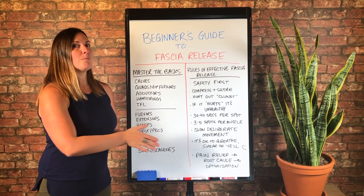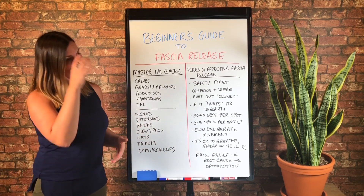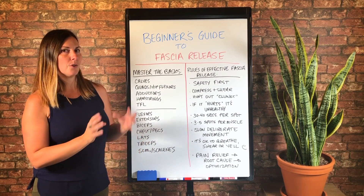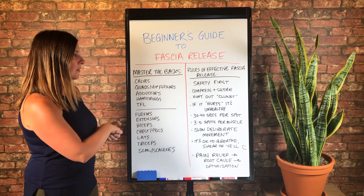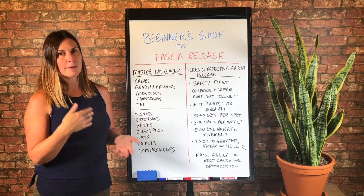When you use the weighted compression and movement, you are actually activating your own fascia to change itself. And it will. So the more weight you use while feeling safe, the faster your results will be.